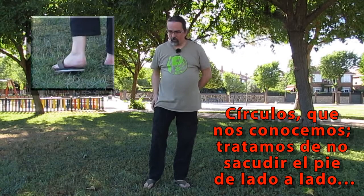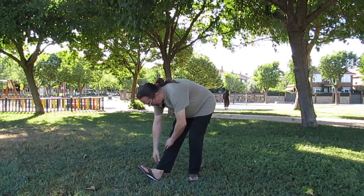Empezaremos por la elasticidad o por el calentamiento, como queráis verlo. Empezaremos por el pie, dejando la punta del pie en el suelo y haciendo círculos con el talón. Lo haremos en los dos sentidos y cambiaremos de pie. Vamos a estirar como siempre una pierna hacia adelante, levantamos la punta del pie, me apoyo si lo necesito en la otra y bajo hacia la punta del pie.